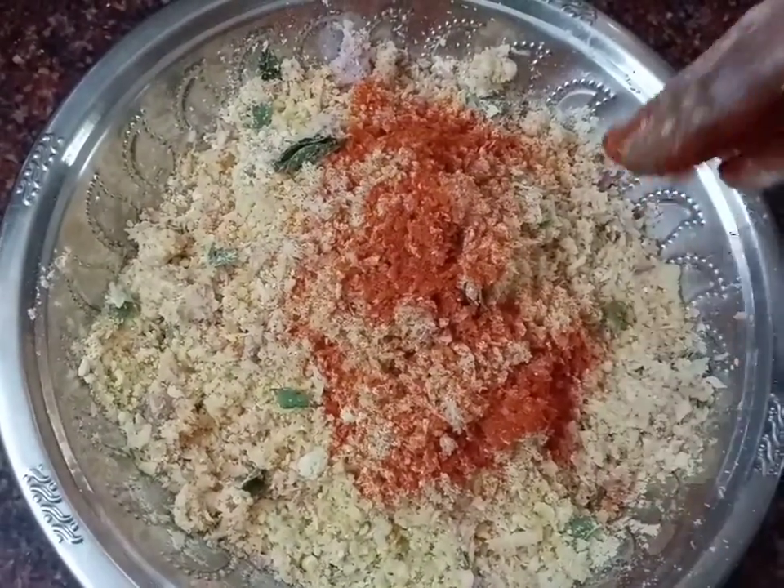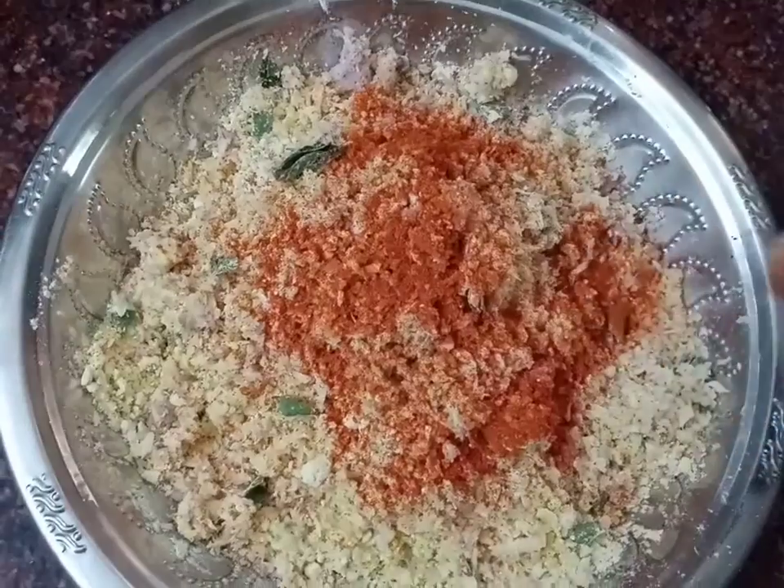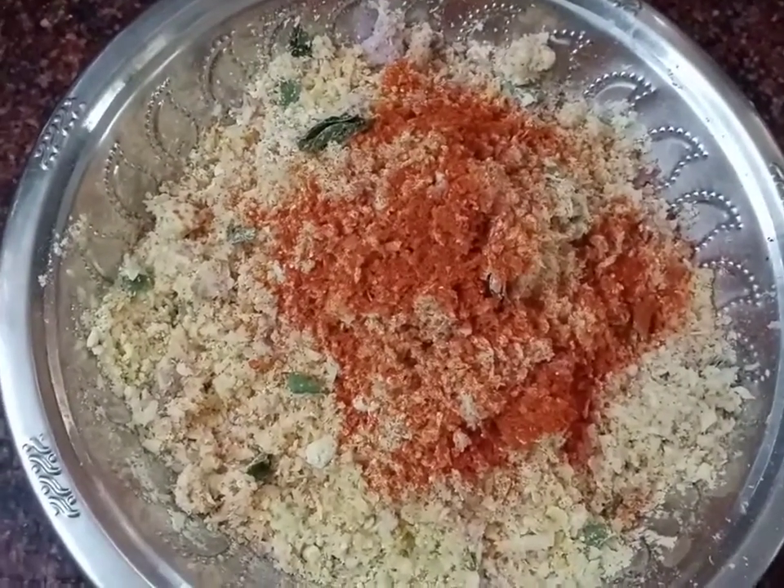If you have kids, you can reduce the spice level. So, adjust accordingly for kids.